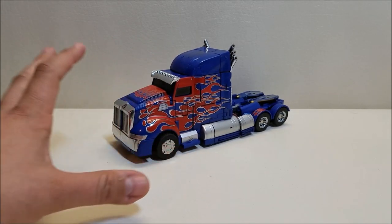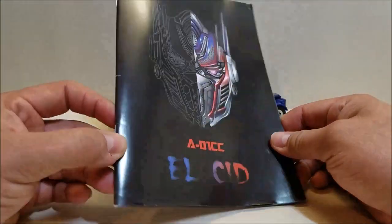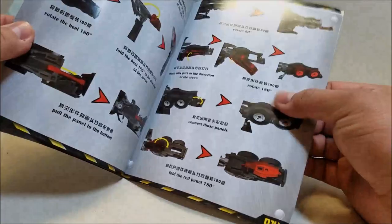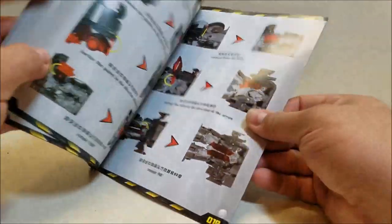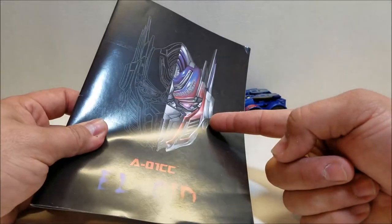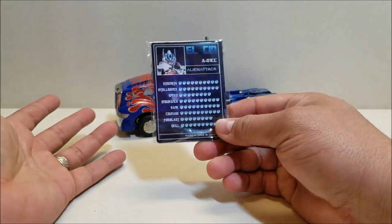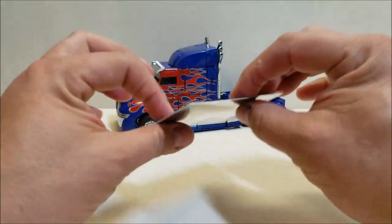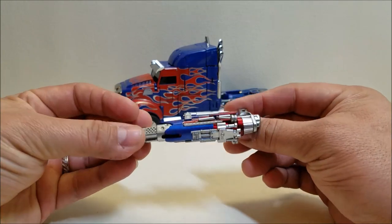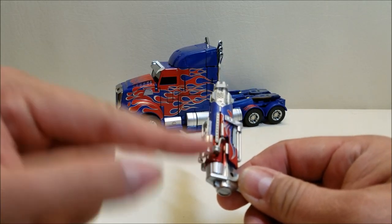L-SID comes with a gorgeous manual — beautifully illustrated, very thick paper, nicely printed. However, it's not fully complete: there are parts of the transformation not included, and weapon storage details are missing too. He also comes with a card — it's almost as thick as a fridge magnet, which is interesting. His blaster is very detailed and very nice, though these little piston-looking pieces on the sides have popped off numerous times.